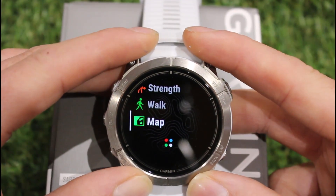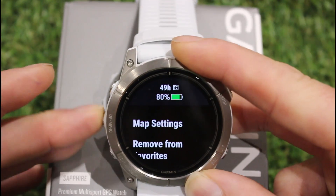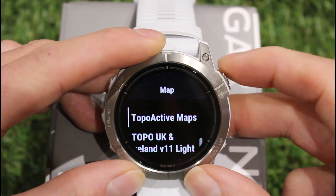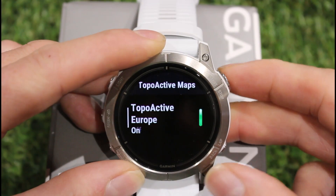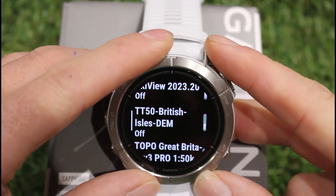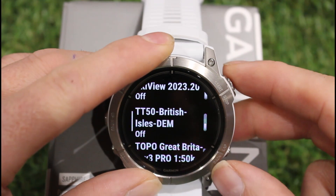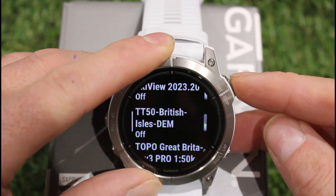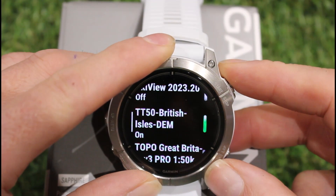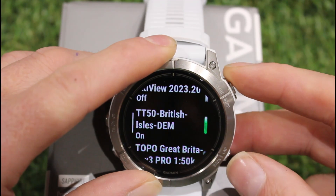The next map is from a company called Toki Toaster — there'll be a link below. The cost is around £13 currently. I've got the one for the British Isles that includes elevation data — it's the TT50 British Isles DEM, for digital elevation model. I downloaded it using a computer and USB cable to transfer it onto the watch. Other maps of other parts of the world are also available from Toki Toaster.